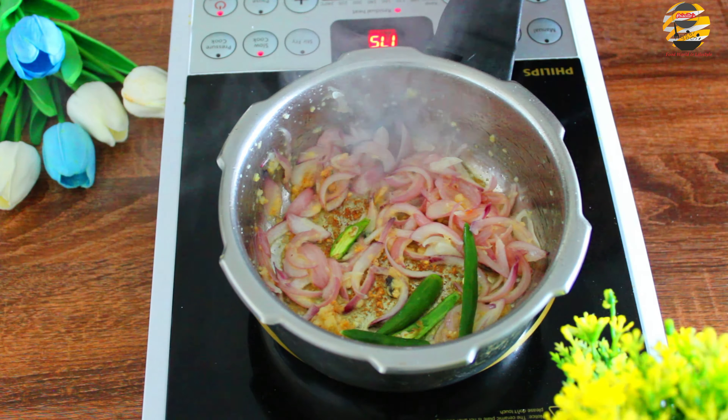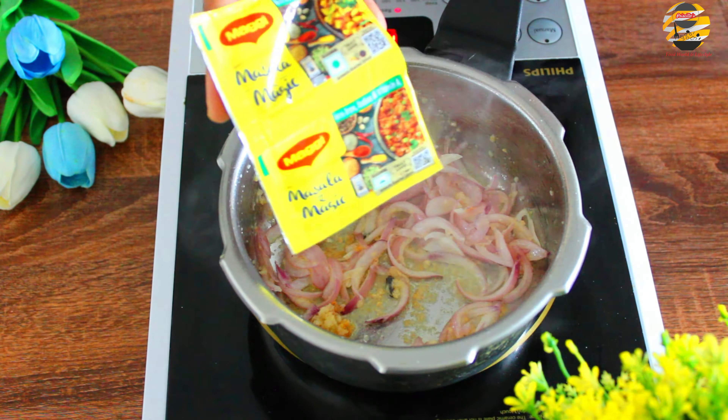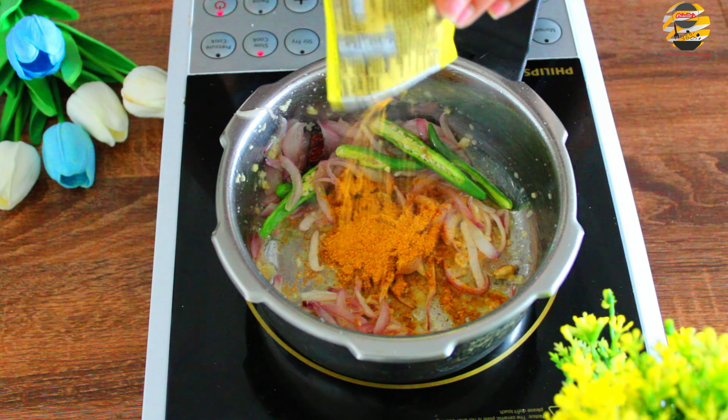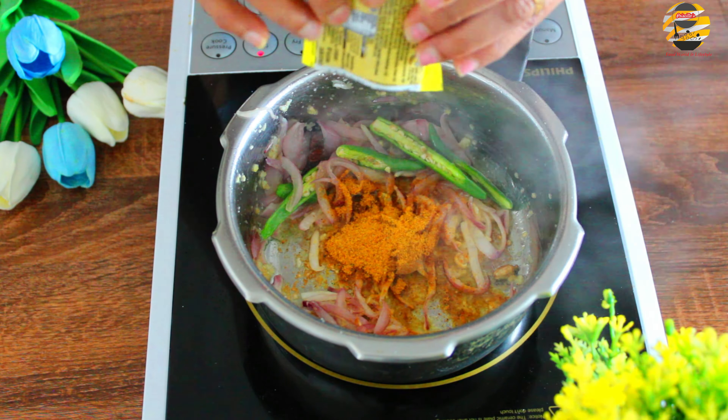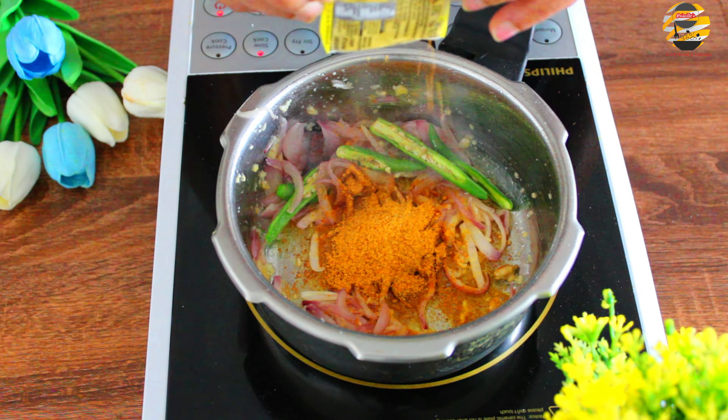Add 2 green chillies and mix it. You can add green chilli according to your spice level. Here I am adding 2 packets of nagi masala. Make sure to add very little salt, as salt is already included in the masala.